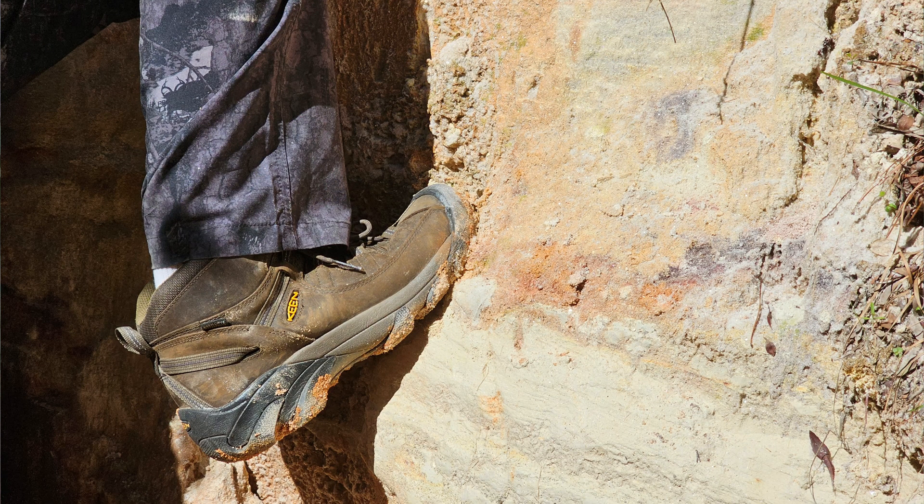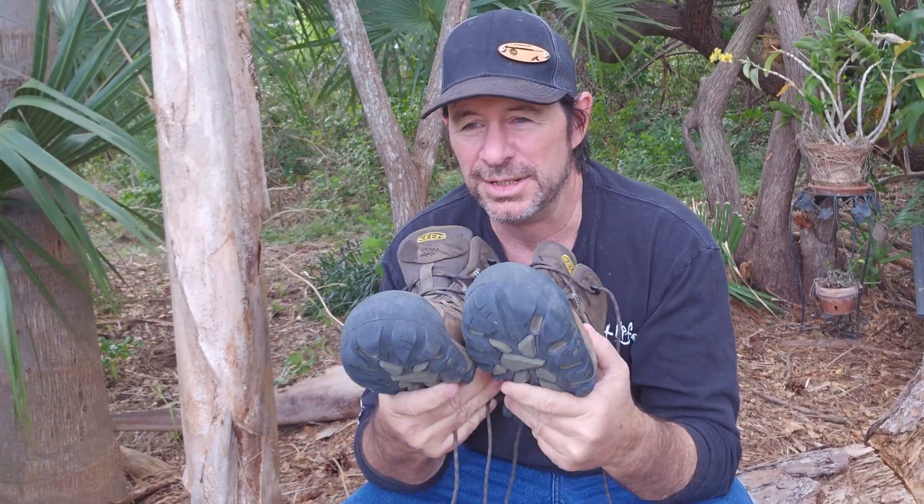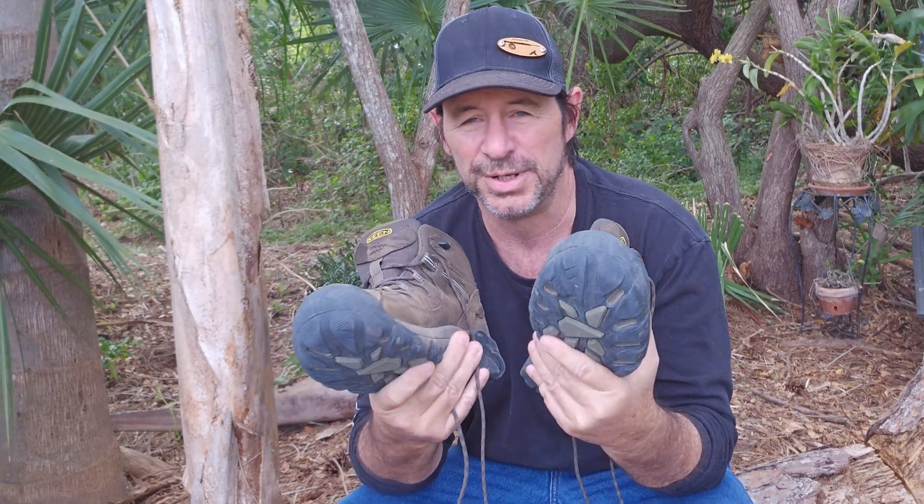These have to be absolutely the most comfortable boots that I have ever worn on my feet. I'm not saying that because I'm trying to get you to buy them. I'm telling you that because that's the way it is.